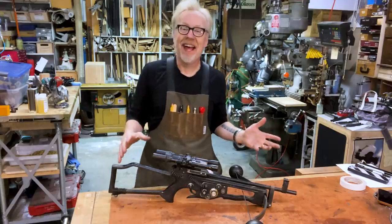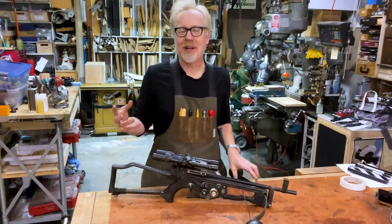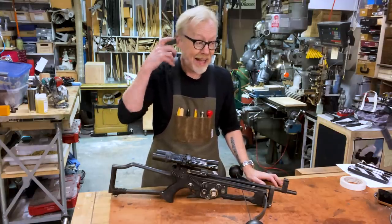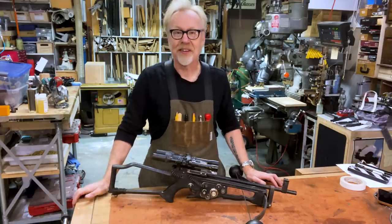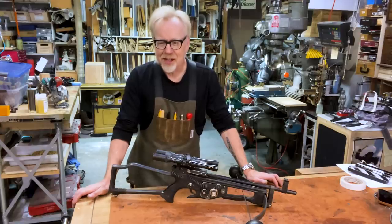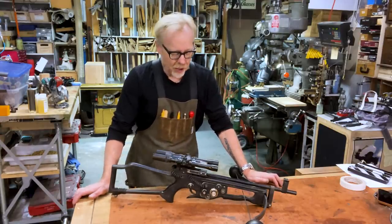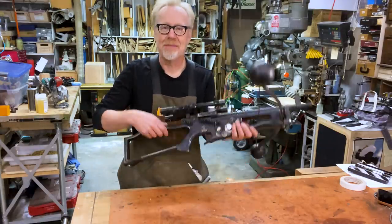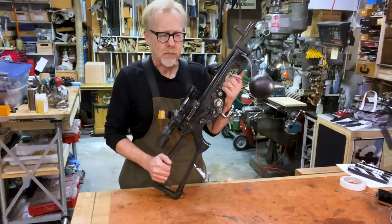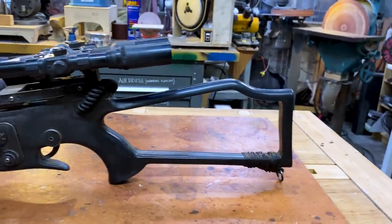I have almost three full bowcasters in various states — broken, accurate, and inaccurate — over the years that I collected. A couple years ago I picked up a really nice bowcaster kit on the RPF, and that's where the main frame of this came from, which is a casting of the correct crossbow that the original bowcaster is built from.